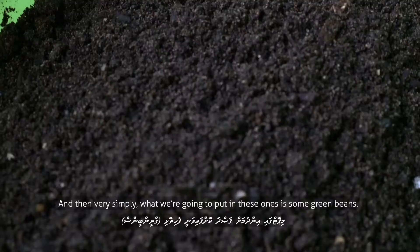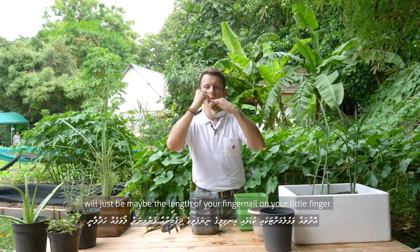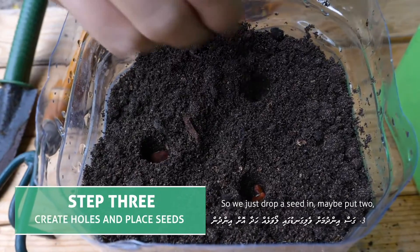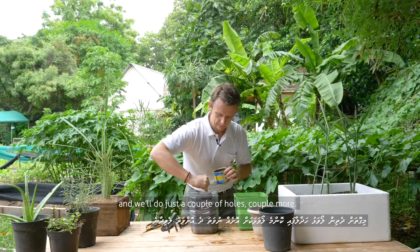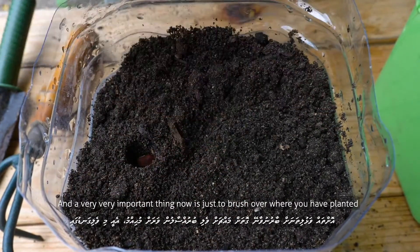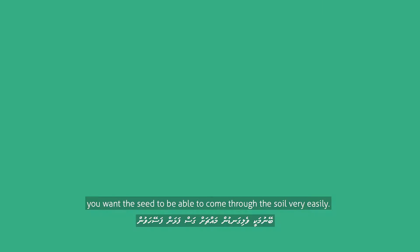Very simply, what we're going to put in these ones is some green beans. We're going to put maybe two seeds in, and the depth will be just about the length of your fingernail on your little finger. Drop a seed in, maybe put two, and do just a couple of holes. A very important thing now is to just brush over where you've planted and not press down, because you don't want to take the oxygen out of the soil — you want the seed to be able to come through very easily.